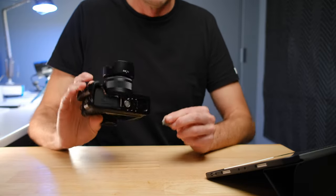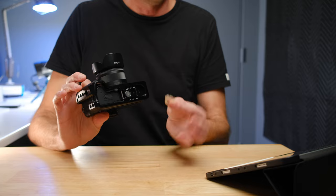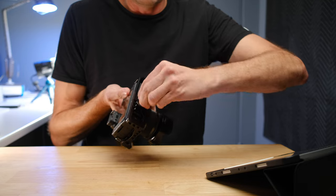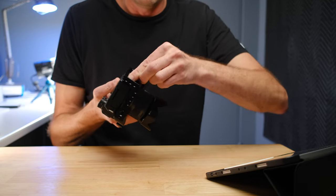Another clever feature they included on this cage is a little magnetic screwdriver, so when you're taking it on and off you've got the screwdriver right there to tighten it up.